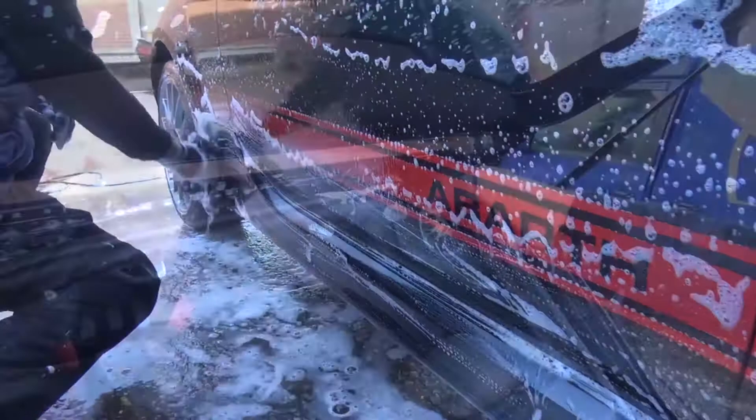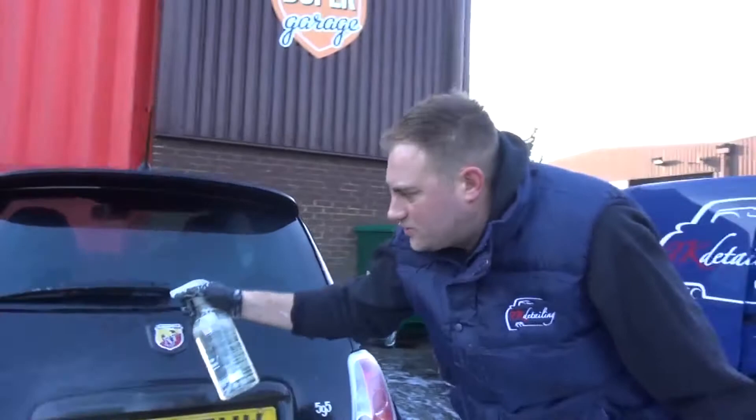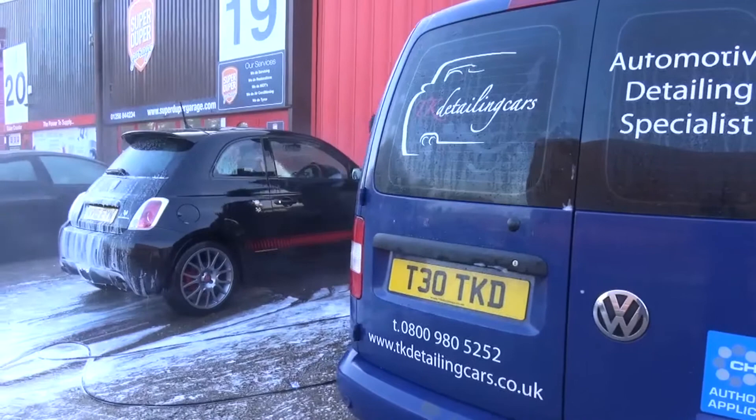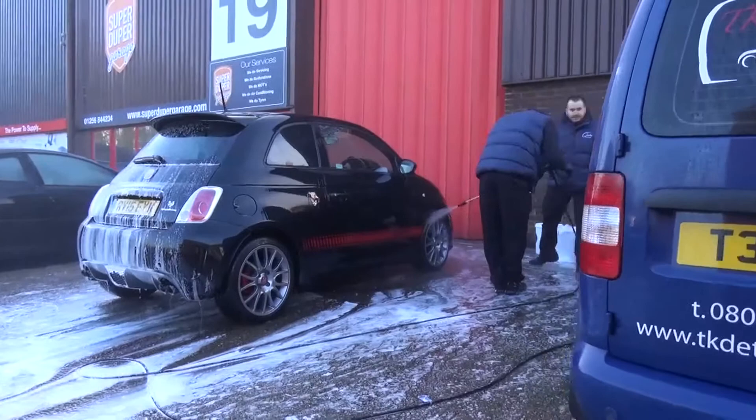Before washing off the shampoo, the guys literally worked it into every possible space, both outside and inside. Next, Tom applied the ferrous metal removal spray to the bodywork - the same process as done on the wheels. You put the iron remover on and it still bonds to anything remaining on the car. This is part of the decontamination process done before claying - the product is put on, left for a few minutes, then rinsed off before the car goes back inside to be clay barred.